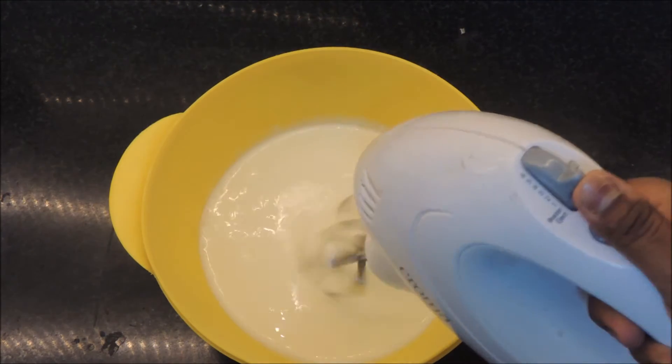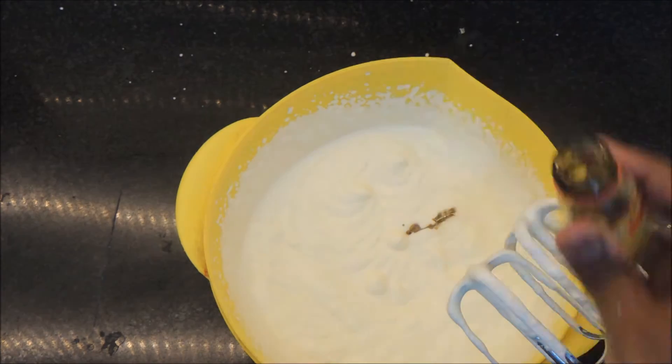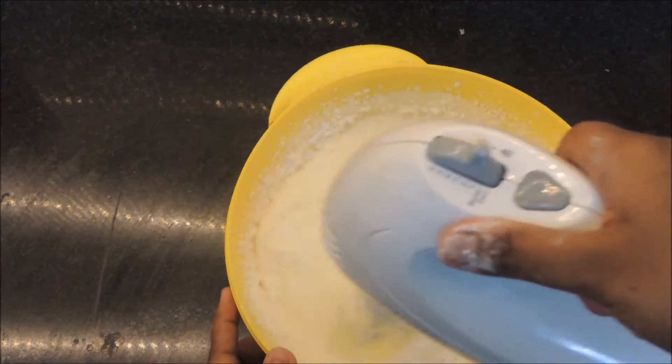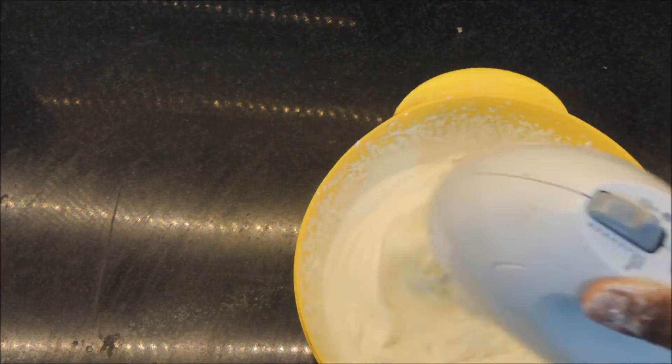Now we're beating our whipping cream. Start on a lower speed and beat until you get soft peaks. Once you reach the soft peak stage, add vanilla essence and icing sugar, then beat until quite stiff. Don't over-beat it because it could turn into butter and we don't want that.